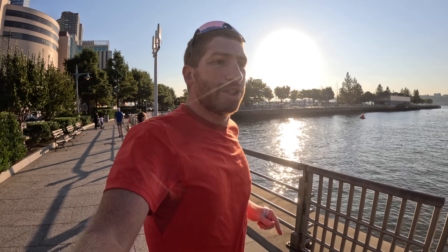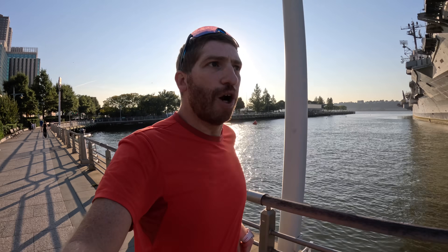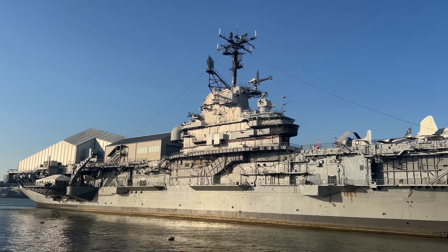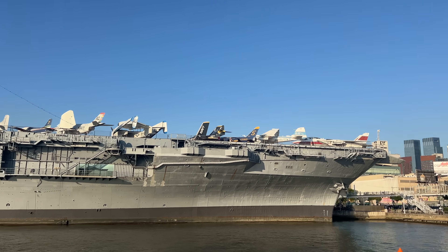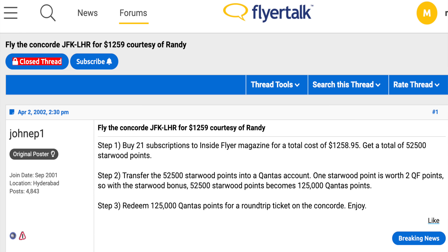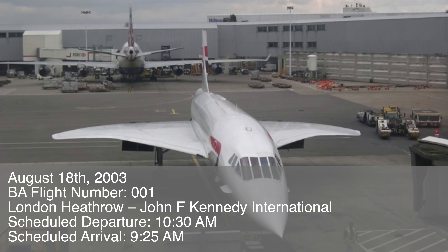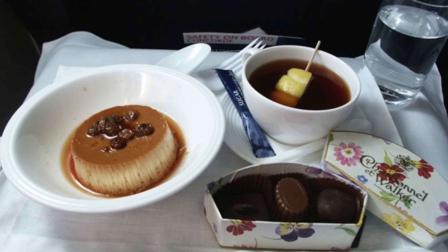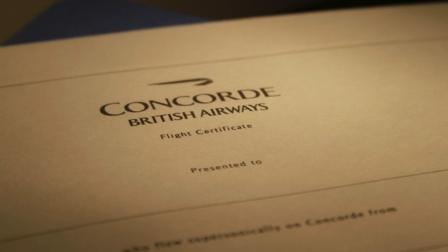We're starting here along the side of the water, soon diving into the city, beginning right alongside the USS Intrepid. The aircraft carrier is now a museum, which is pretty cool. From a trivia standpoint, there's a British Airways Concorde on top of it. About two decades ago there was a promotion where if you bought enough magazines you could get a trip on the Concorde using miles and points — I did that, and that Concorde now sits on top of that aircraft carrier.